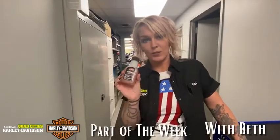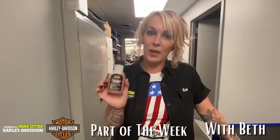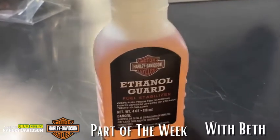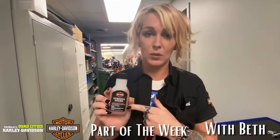Today I'm picking Ethanol Guard. Tucking the bikes away for winter, you're going to want to add some of this to your gas. This is going to keep your fuel fresh. This is good for 10 gallons of gas. It's going to reverse adverse effects of ethanol and keeps your fuel safe and sound through the winter months when you're not out riding.